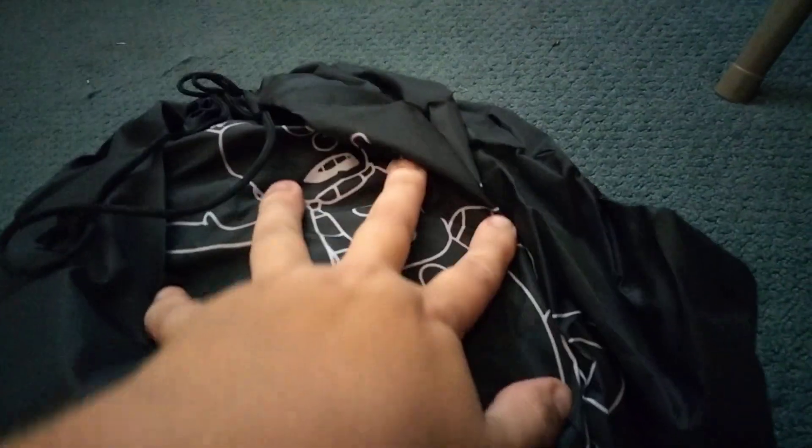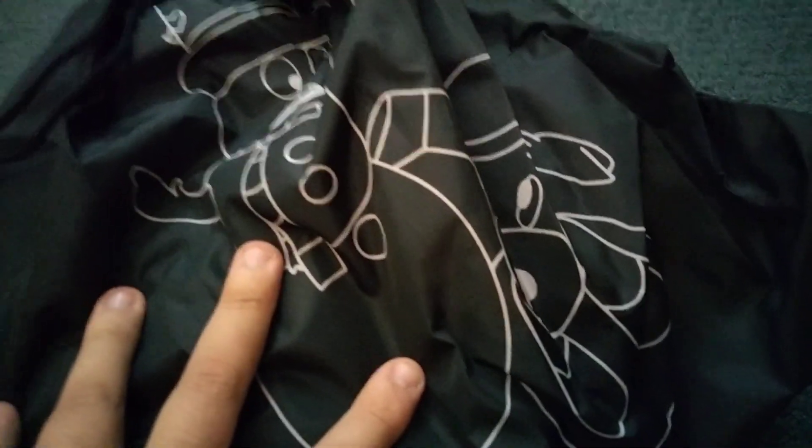It comes in a storage bag. Here's a picture of the inflatable right here. I'm going to pause the video and take it out. Got your tie downs and some instructions. Here's the adapter.